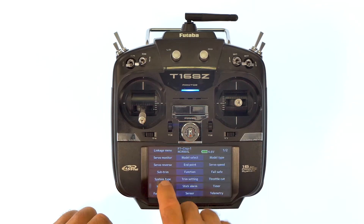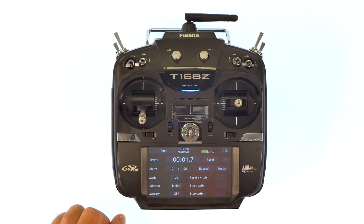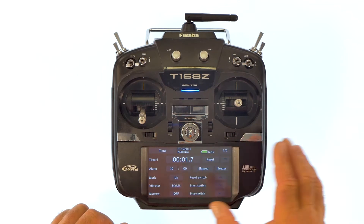Go to the linkage menu. You'll see the bottom right-hand corner above telemetry — there's timer — and now we're going to start from the top here.